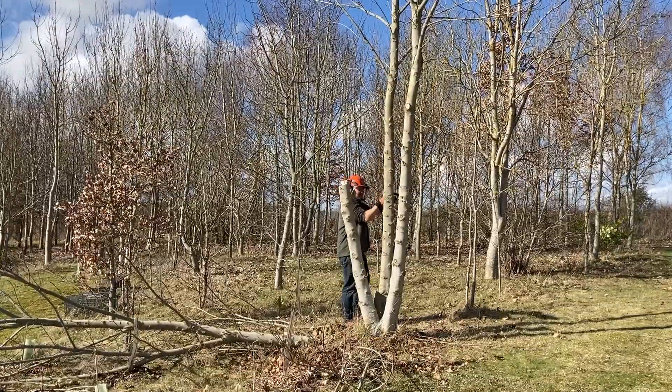Let's have a quick look and see if I was right about the age. So one, two — it's not that clear — three, four, five, six... so seven or eight. I reckon it's about eight years. Sycamores do grow pretty quick, and this is one of the better ones.